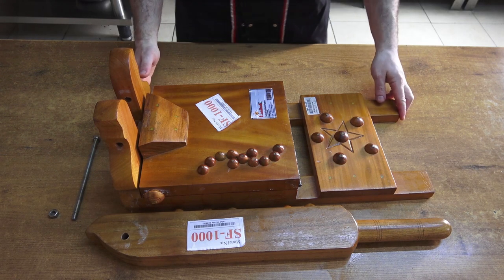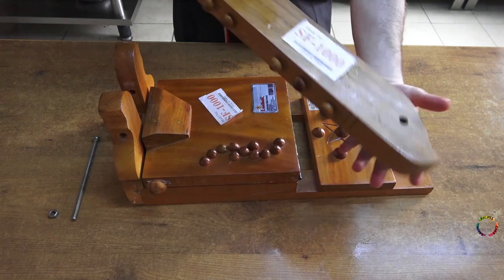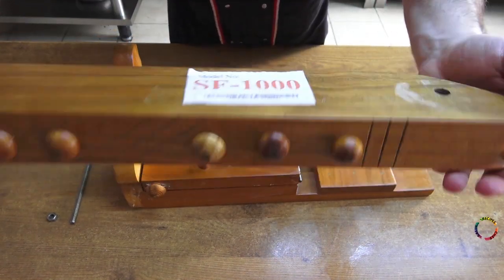Hello everyone, welcome to Chef Salem's Recipes channel. I received a product from Bangladesh to try and test, and it will be tried for the first time in this video.